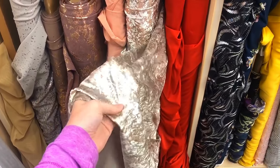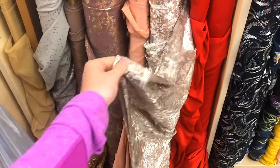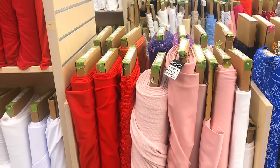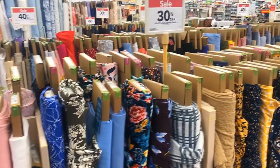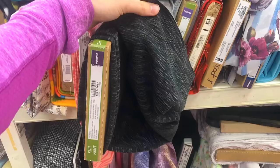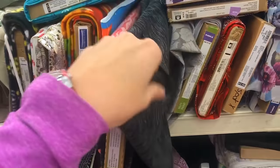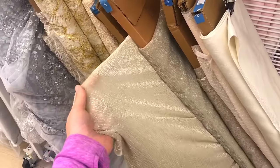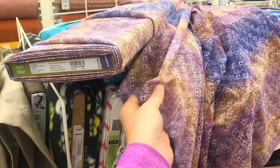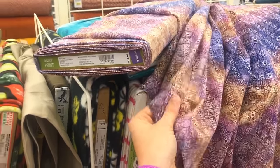Then head over to the fabric store. When shopping for fabric, find something that has a little bit of stretch to it and doesn't wrinkle too easily — this will make the fabric fall really naturally when it's hung. Choose a pattern that's neutral enough to not clash with any outfits. Black can blend in with black clothing, and white can wash out lighter clothing. I recommend colors like golds and silvers to stay neutral.